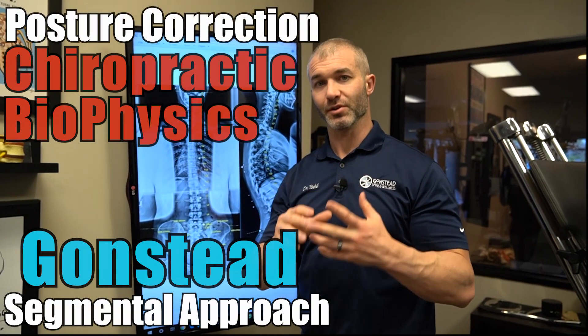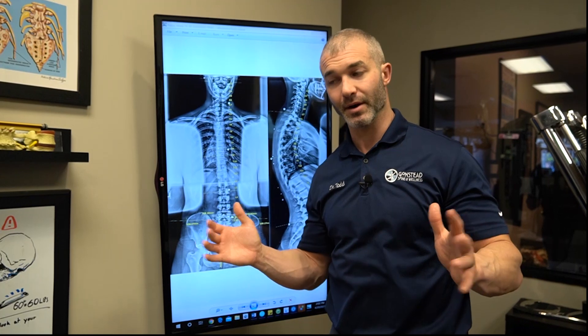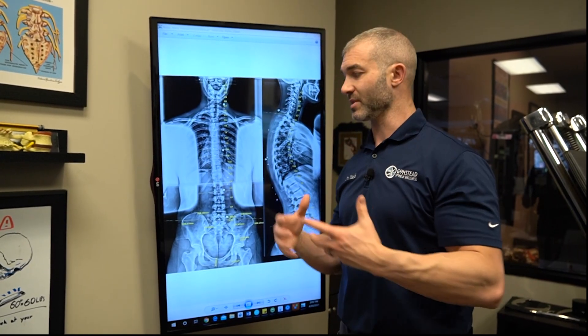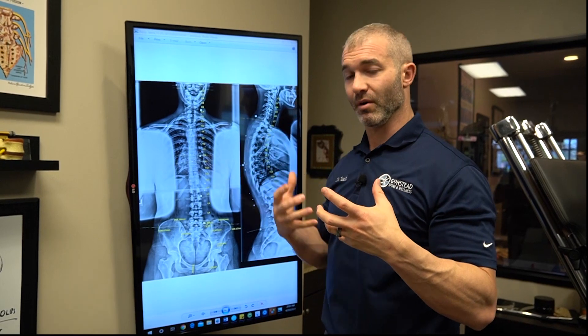Chiropractic biophysics is the most researched method of spinal correction on the planet — they have more peer-reviewed studies than anyone out there. They teach spinal biomechanics, coupling patterns, and analysis at the highest level I've seen. I've taken a lot from those systems, combined with my foundational knowledge from Gonstead, to figure out the best way to take care of patients.